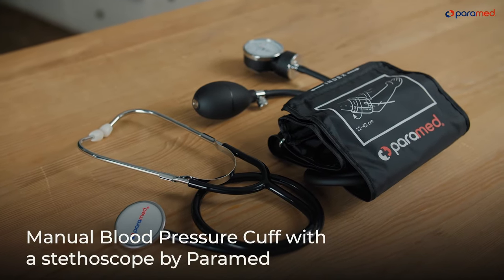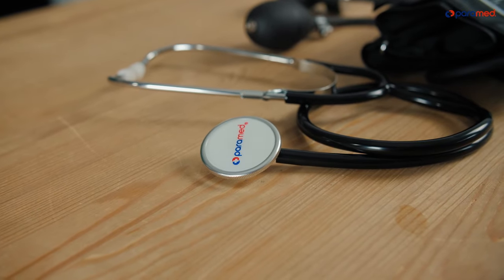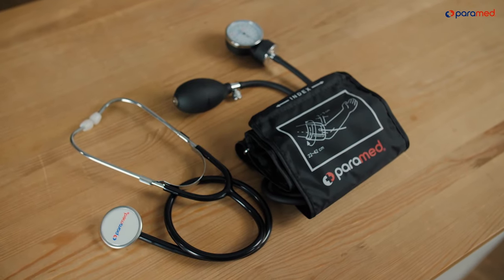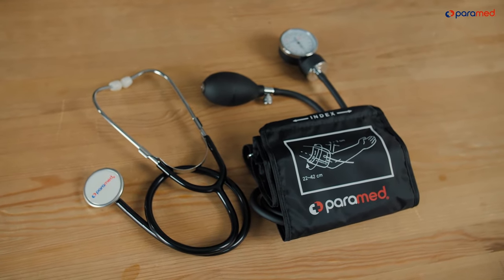Manual Blood Pressure Cuff with a Stethoscope by Paramed. A Seigma manometer can be used both in a doctor's office and at home to measure blood pressure. The Paramed cuff is very comfortable and simple to use. A stethoscope, which immediately simplifies the use of this device, is included.